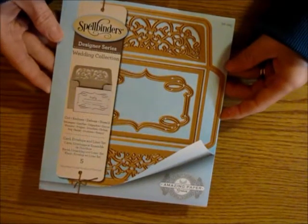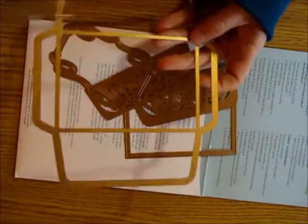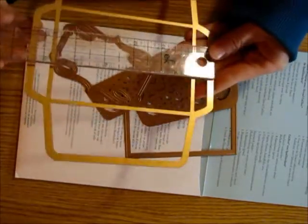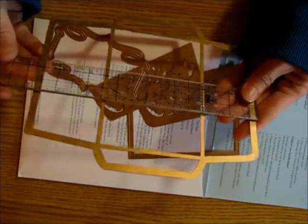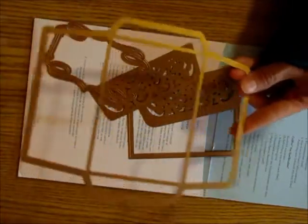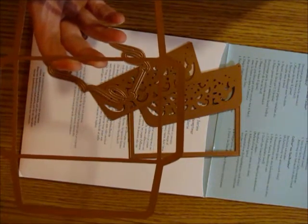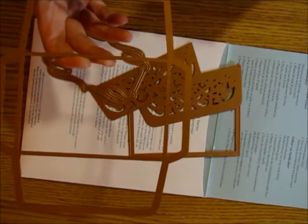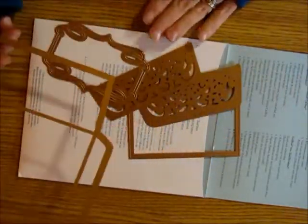It does come with five dies. What you get in here is an envelope die — it's pretty big, from the longest point it's about six and a half by almost seven and three-fourths inches. For those with smaller machines, this die might not fit. I use a Craftwell eBosser machine and also have a Cuttlebug; this did not fit in my Cuttlebug.